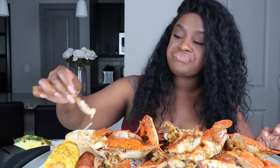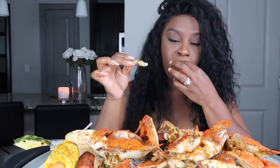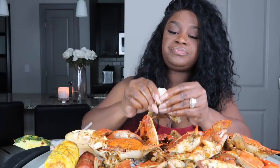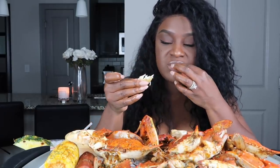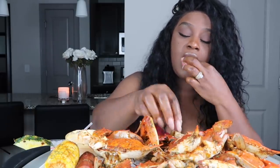I'm telling y'all, I suck that shell and get that meat right off. They're just seasoned so good. This is only six crabs — it might look like a lot. Can y'all see it good? Let me pull the backs on.